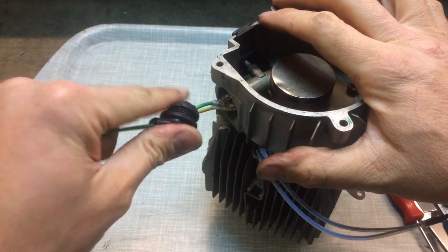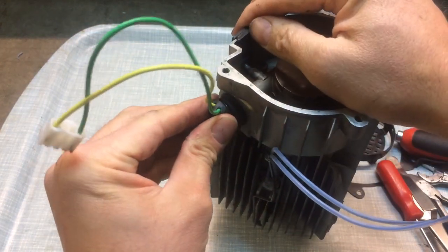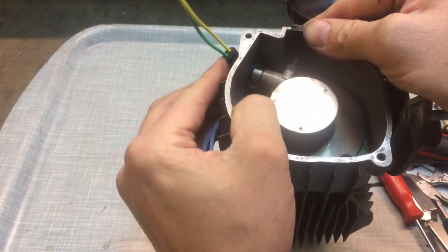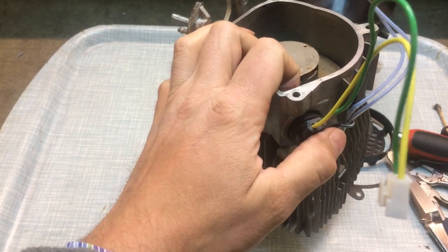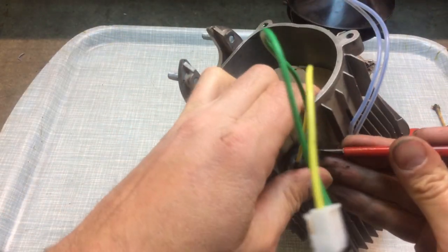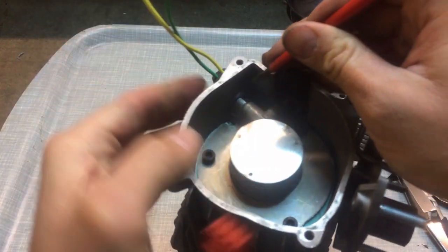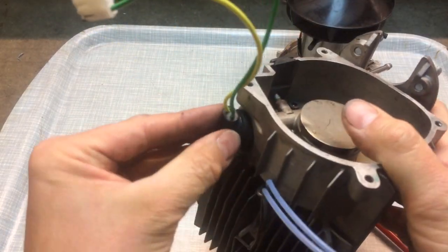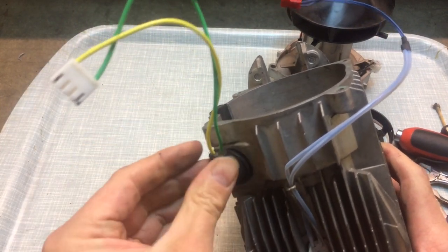Then we can get this grommet in. What I sometimes find is if you get a small screwdriver, it can just help push it in the final bit, making sure that we don't cut it. I may well find that a plastic spatula is a little bit better if you're worried about tearing the rubber. It's really important that that's in fully, otherwise the exhaust gases can escape.